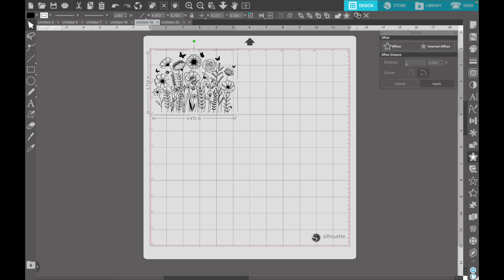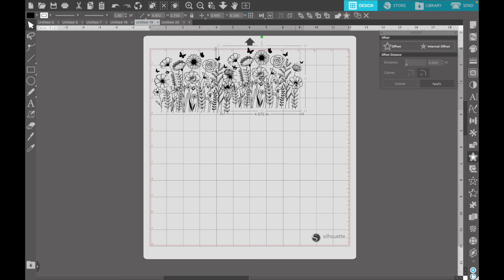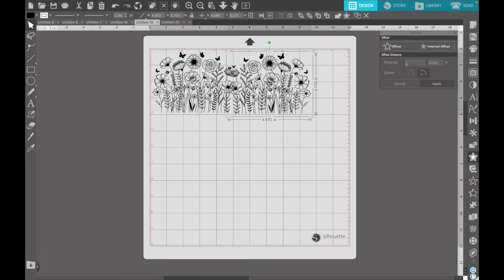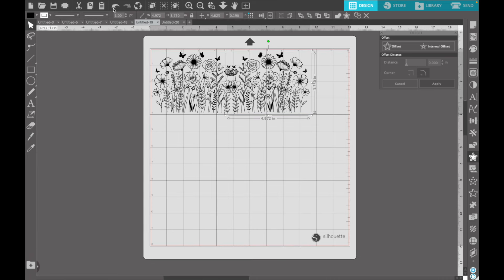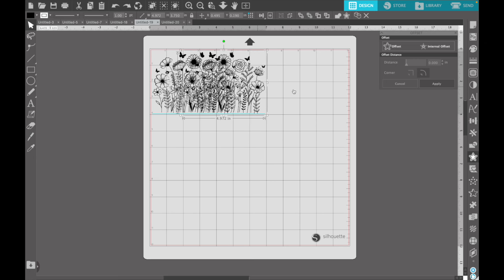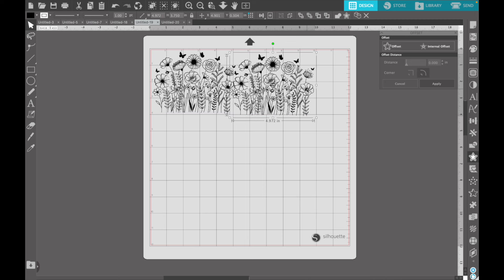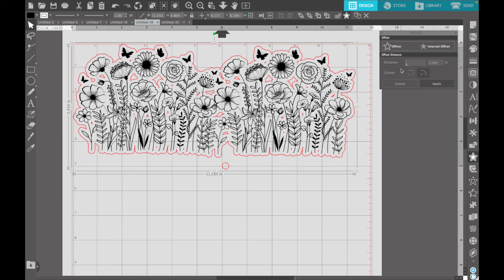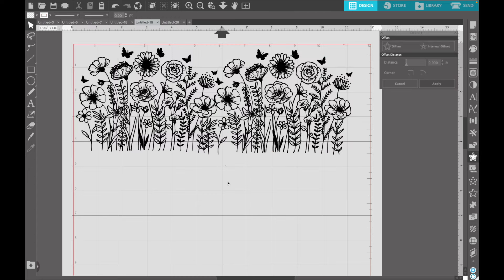I'm going to bring that file into Silhouette Studio and because I want this to wrap all the way around the mug, I'm going to duplicate the file and place them next to each other so that it looks like one long, continuous SVG file. You can apply these in two separate pieces and just hand place them, but I wanted to make it look like one fluid, solid piece. So I'll put them next to each other, flip them around, see what looks best, and then create a really thin offset of the design — because these lines are so super delicate, I didn't want trouble weeding them, so the thin offset lets me weld everything together and thicken up those lines just a little bit.